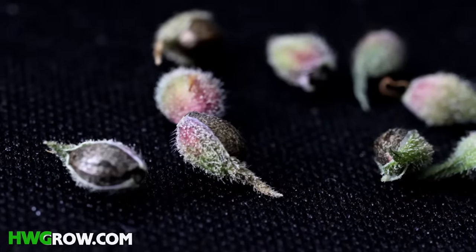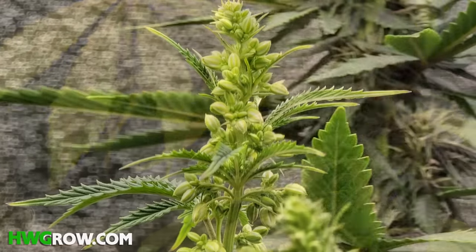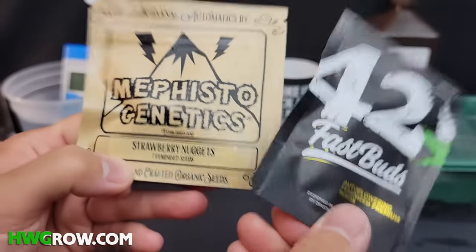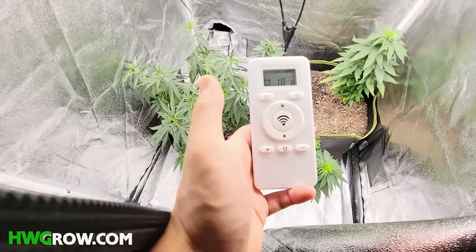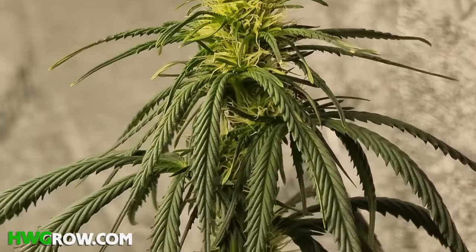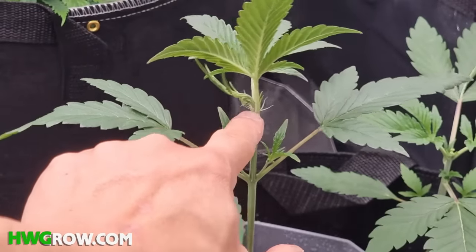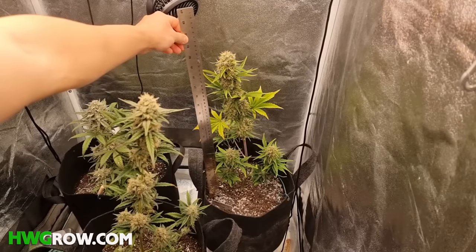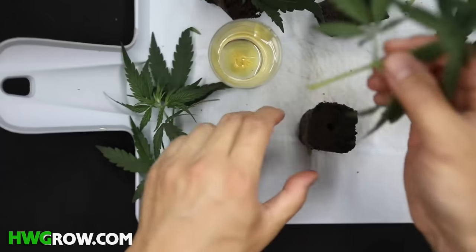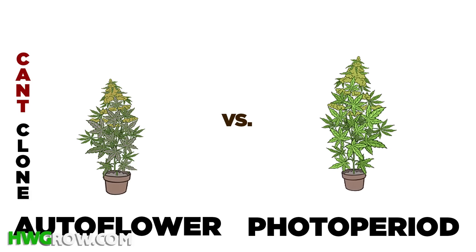Feminized seeds — these are seeds that are exactly like regular seeds except they will always be female. These are great because you won't have to worry about growing any males. Autoflowers — these plants will need a constant 18 hours of light each day throughout their whole lives. After about 6 weeks, they will automatically start producing buds. The problem with autoflowers is that once it starts flowering, it's the beginning of the end of growth. At times, you could end up with really small plants. You also can't clone autoflowers, so for beginners, I would highly recommend feminized photo periods.